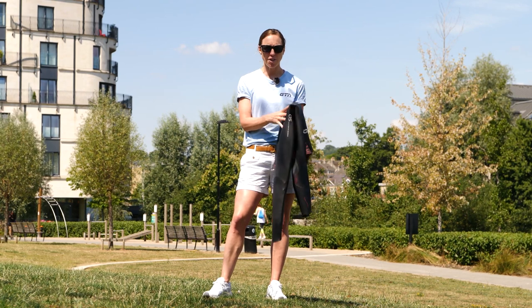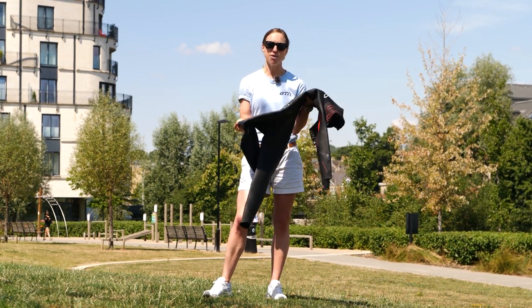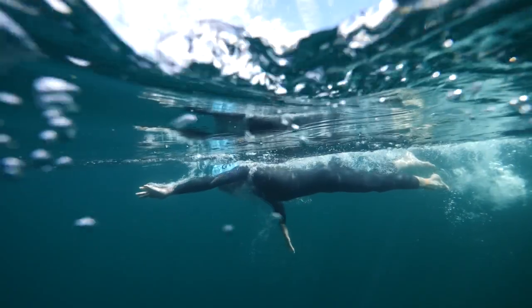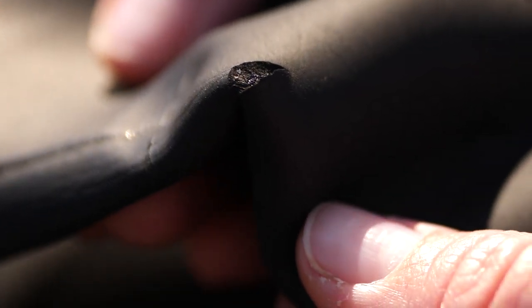Wetsuits, and in particular swimming-specific wetsuits, are delicate. They're made of neoprene that's nice and flexible, but for that flexibility there's a trade-off when it comes to durability. No matter how well you care for your wetsuit, at some point you probably will end up with a little nick or a hole in it.